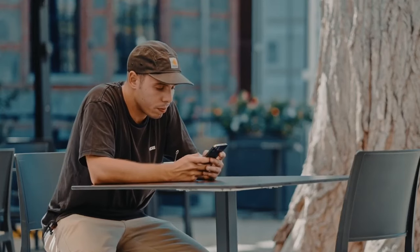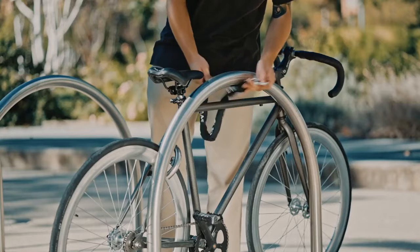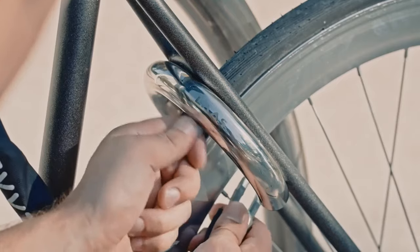You can add or deny access through the app whenever you want. LAS O-Lock's most important job is to keep your bike safe. Here in Copenhagen, this is usually enough. But if you want to feel extra safe, you can add a LAS chain to fix your bike to a post.